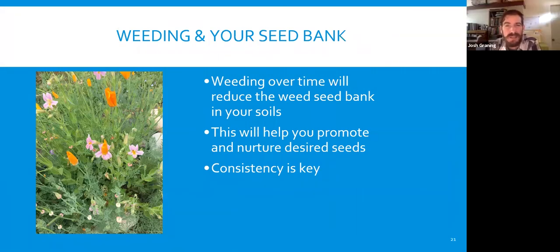Weeding and your seed bank: weeding over time will reduce the weed seed bank in your soils, which will help to promote and nurture desired seeds. Consistency is key. In restoration work, we found that if you don't get the seeds when they pop up and allow them to go out and replant themselves, you've just reset the process another 10 years. Keep maintaining it at the right time, going after the weeds when they pop up — just like with the grass, consistency is the key.